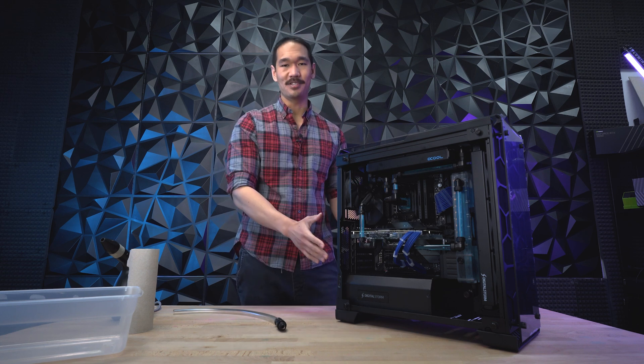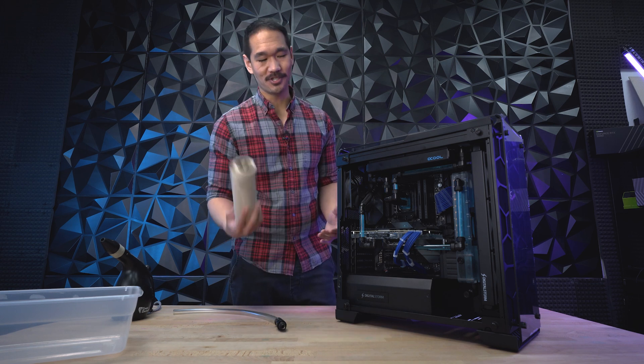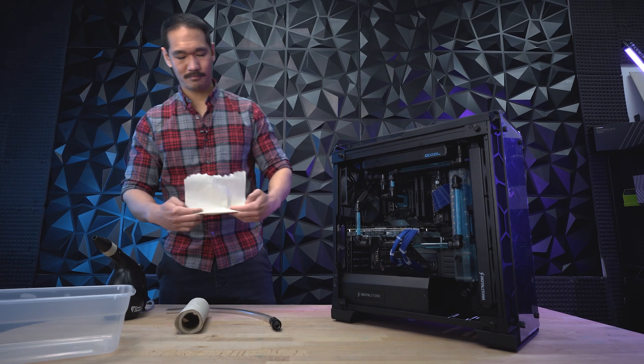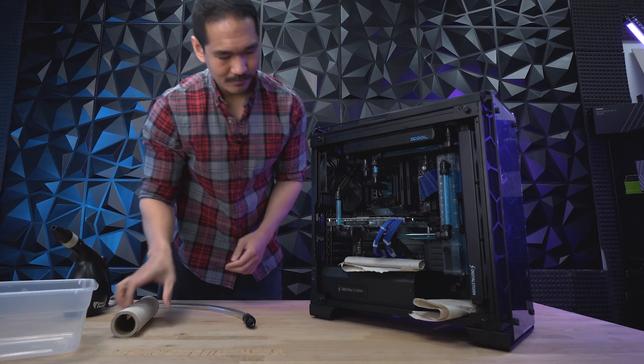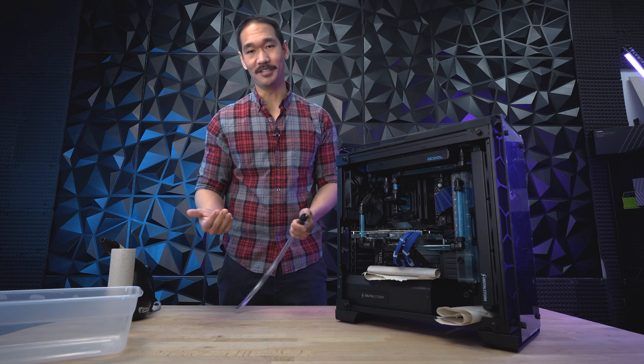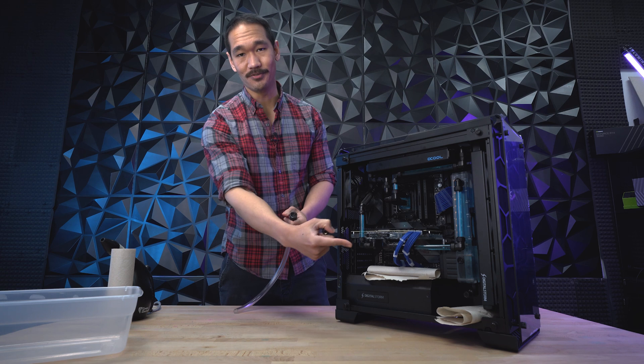First, make sure that nothing's plugged into the PC, especially that the power supply is turned off. Now let's pad the area with some paper towels just in case there are any drips. With the paper towels down, we're ready to go. I'm going to take this draining tube and connect the female end to the male end at the bottom of the reservoir to begin the drain.